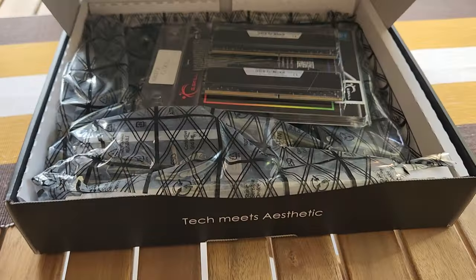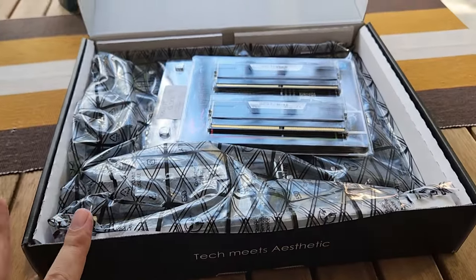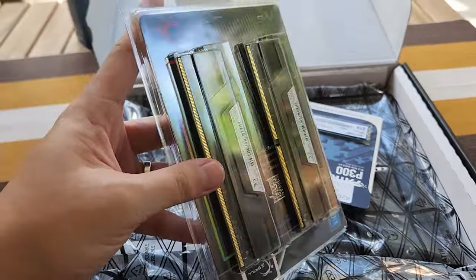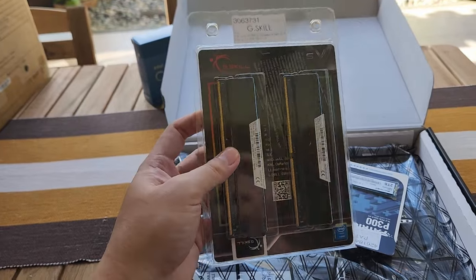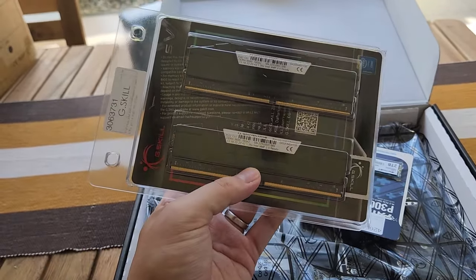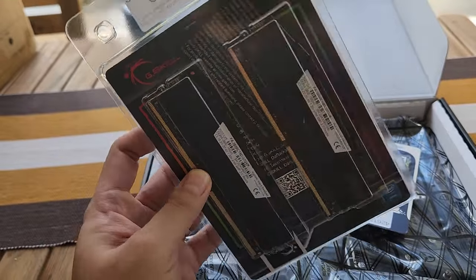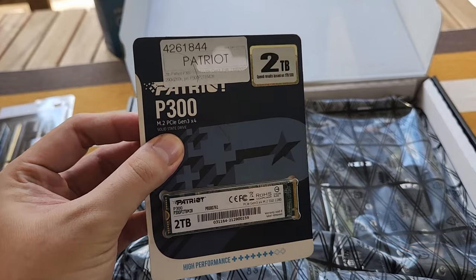Let's take a look inside — I picked this up from the store, PC Hub, not sponsored. We put a little bit of the other parts inside here. 32 gigabytes of G.Skill Ripjaws V RAM — this is 32 gigabytes of CL18 DDR4-3600. It's not RGB, just a nice, sensible black kit.